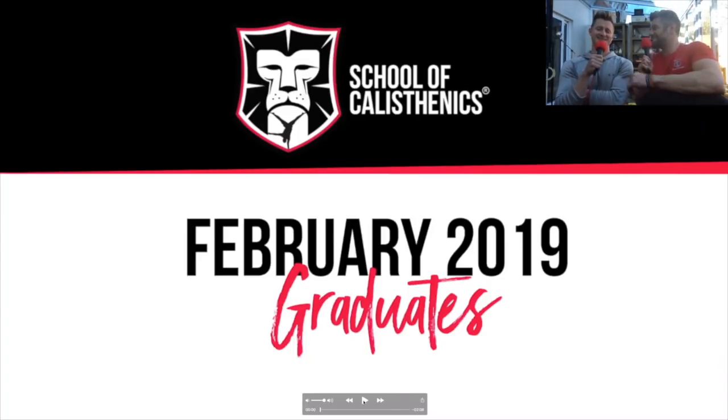Welcome back to the School Catech. This is Tim with Jack, and this is exciting because we've got graduates from this last month. We're going to showcase some. Well, apparently I've got absolutely no idea — Jack has pulled this together, we don't really know what we're doing. I haven't seen them yet, so I'm excited to see what he's pulled together.